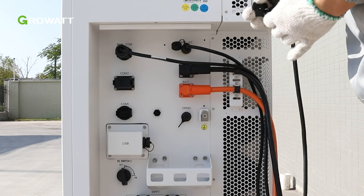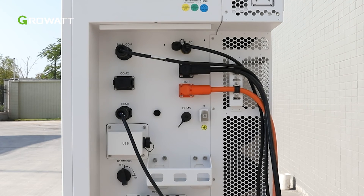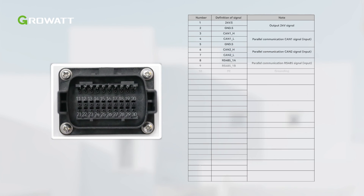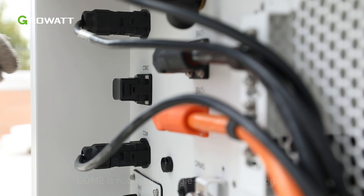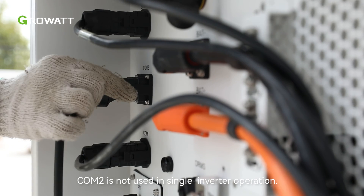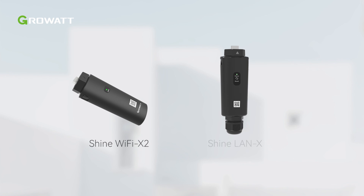Remove the dust proof cover from the COM1 terminal and insert the 16-pin terminal on the client side to the corresponding position. The external communication terminal of the WIT Inverter is a 16-pin connector; here are the pin definitions of the COM1 port. The WIT Inverter is also equipped with a USB port. The parallel communication terminal COM2 uses a 30-pin terminal. Connect the communication cables to the corresponding terminals as required, then remove the dust proof cover from the COM2 terminal and insert the 30-pin terminal on the client side to the corresponding position. The USB port allows for remote monitoring when connected to a monitoring device such as a USB to Wi-Fi module, Shine Wi-Fi X2, Shine LAN X, and others.